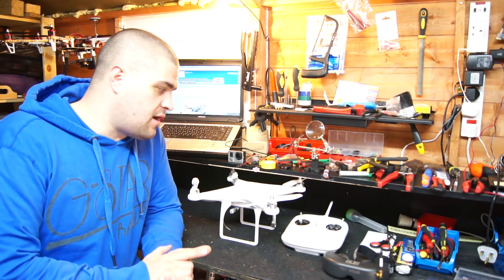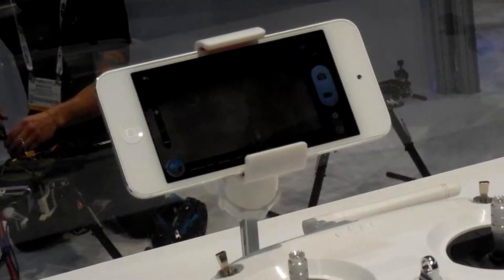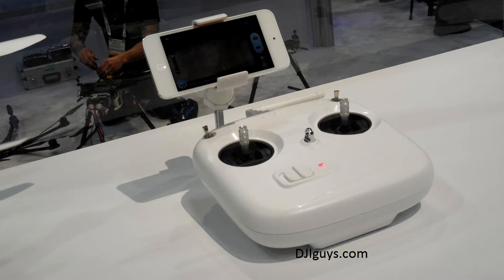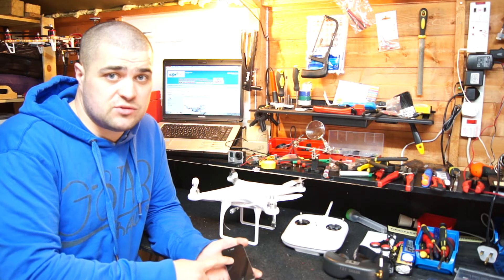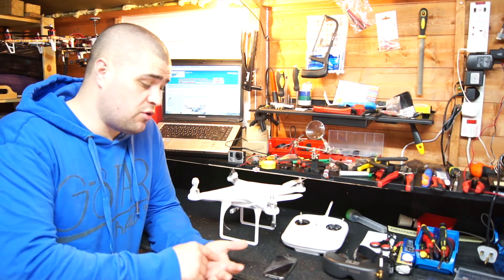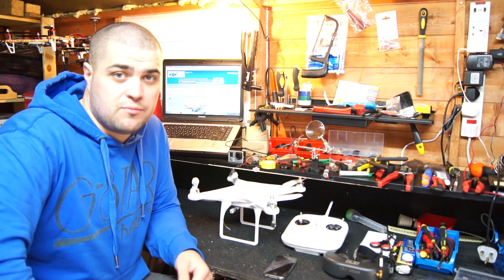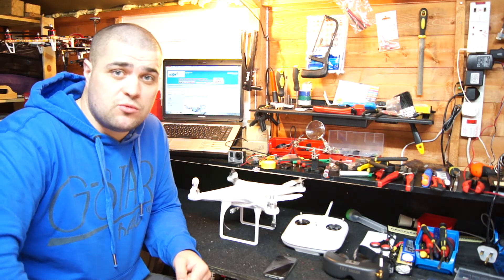You control it using your iOS device — either an iPhone, iPad, or something similar. There are lots of things you can do with it; you can change settings whilst in flight using your phone, such as 1080p, 720p, ISO, switching to camera modes, taking pictures, and you can record and stop recording during flight using your remote or phone.